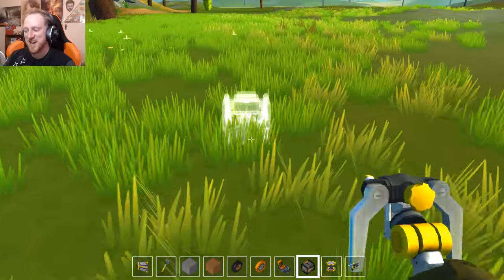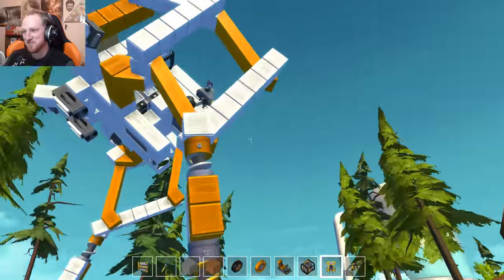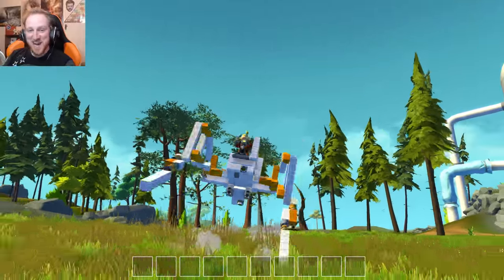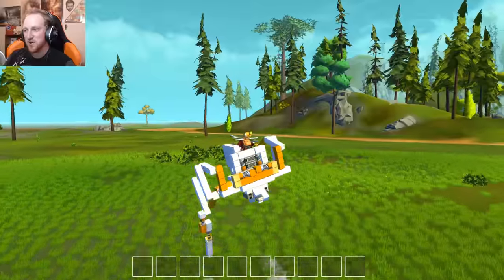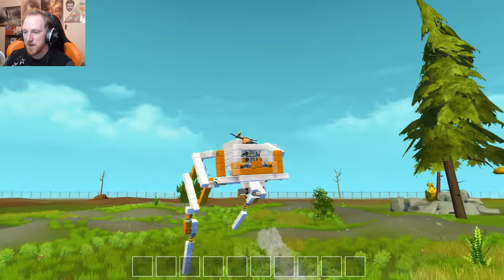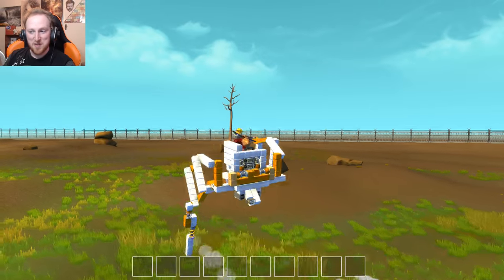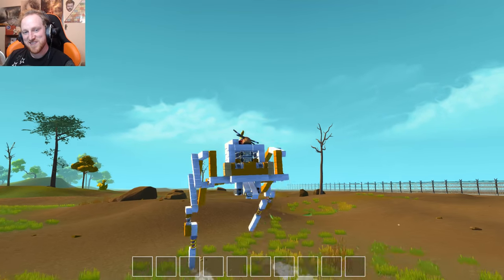I have to load up the bi-pedal walker one more time because it's just crazy — honestly this is one of my favorite creations I've ever seen in this game. It's so funny, it's so derpy! Well guys, thank you so much for watching. Hope you enjoyed this episode — check these things out in the workshop because they are awesome, like gifts to us in this game. If you enjoyed the video, click the thumbs up below and feel free to subscribe if you're new. Be on the lookout for more Scrap Mechanic videos because these creations are just insane and I'm having a great time checking them out. See you in the next one!